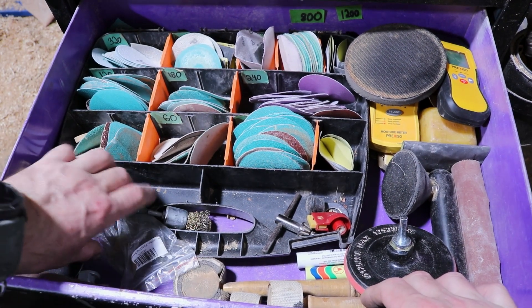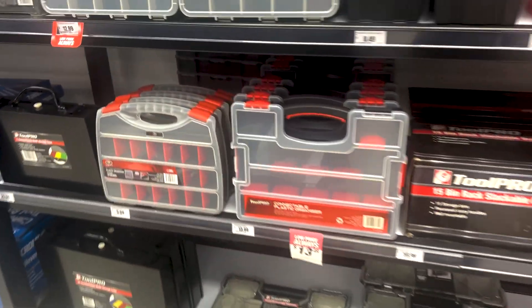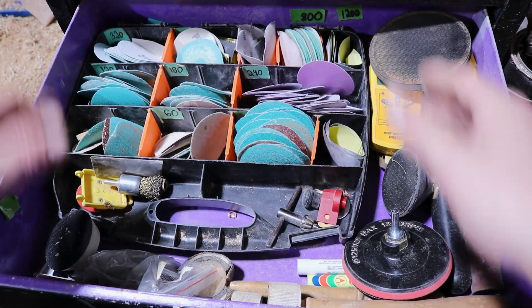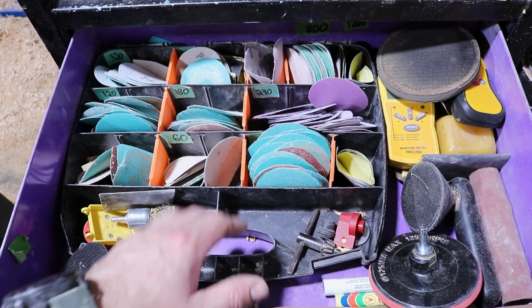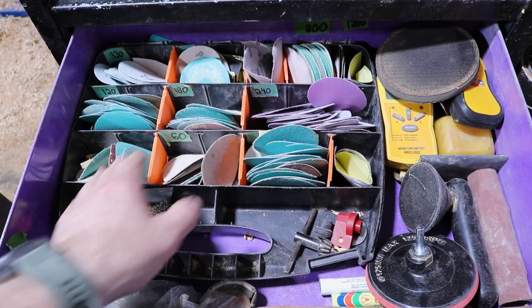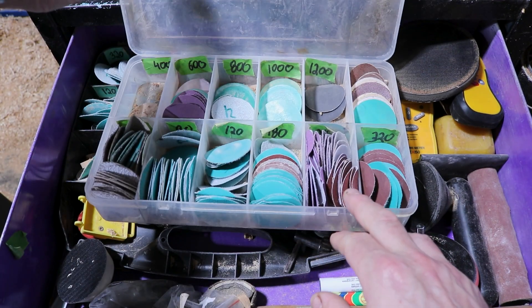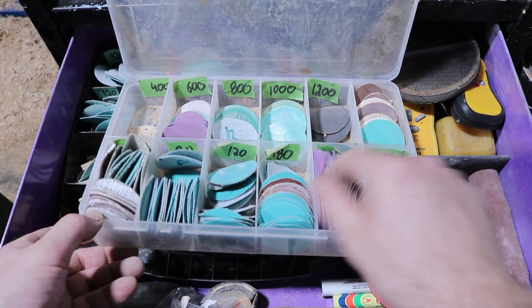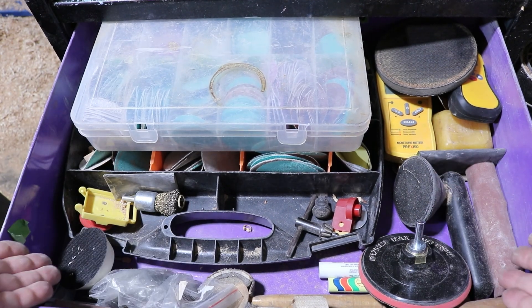Once you have all your sandpaper discs, I've organized them in one of these trays you can find at your local hardware store — you can keep the lid on or take it off. I have mine in an old nursing trolley that used to get wheeled around in an emergency department. I've also arranged all my two-inch sandpaper discs in an old tackle box I found in our fishing shed — it keeps everything nice and clean, and all my other implements go around the sides.